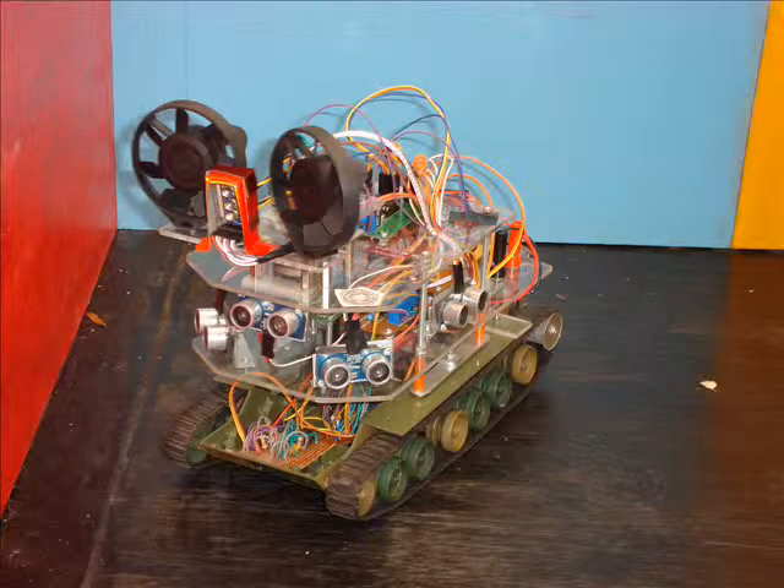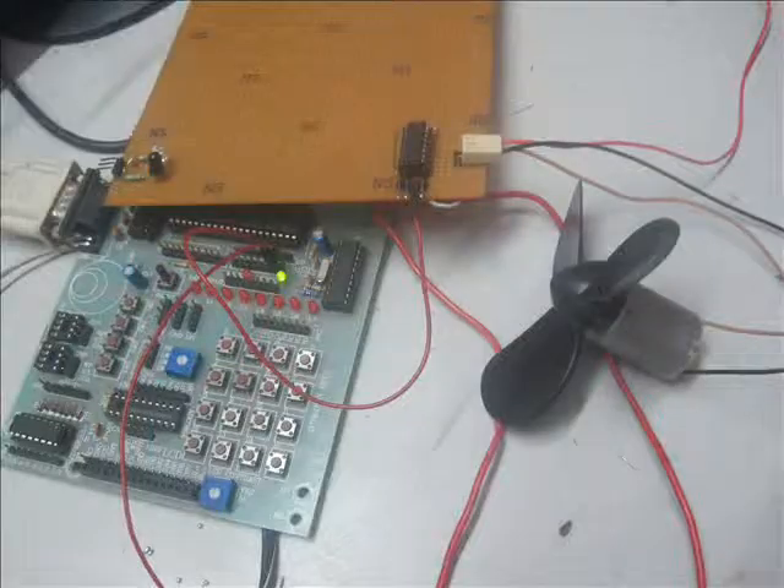Hello everyone, I am Pulkit Gupta and in this video I would like to tell you about a very simple project powered by 8051 microcontroller. If you like this project demonstration and want to try it yourself, you can find details and codes of this project on my blog Pulkit.eu.